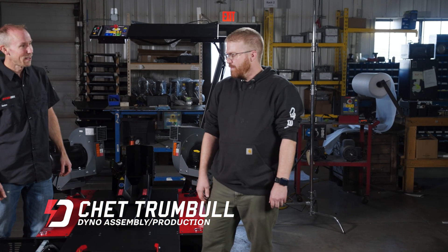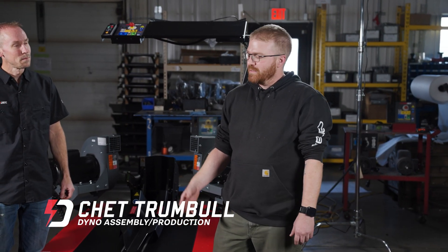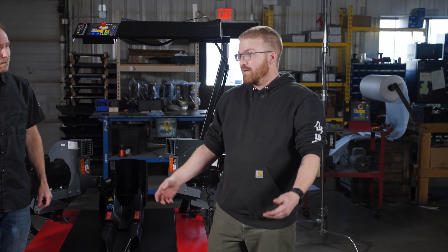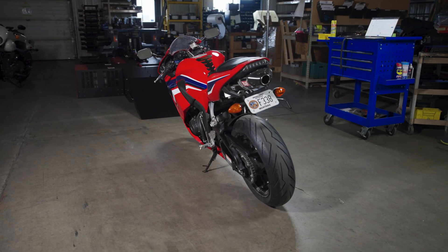Chet has been building all the motorcycle dynos for just under two years. Before this he had a lot of aviation maintenance experience, which he brings into the dynos with his wire running. He also did car audio for 20 years and has been a rider for almost 20 years, riding a CBR 600 RR.